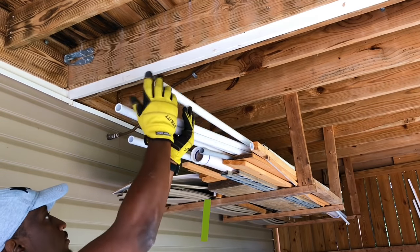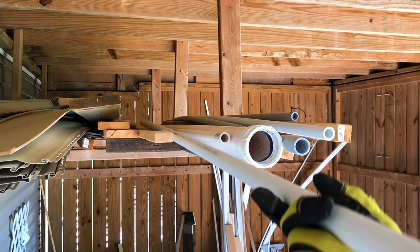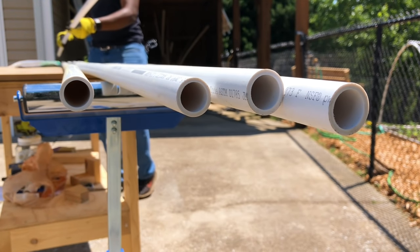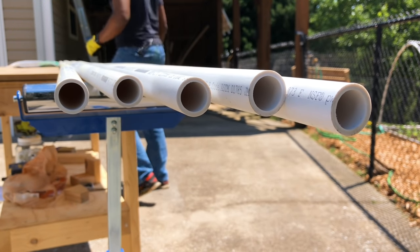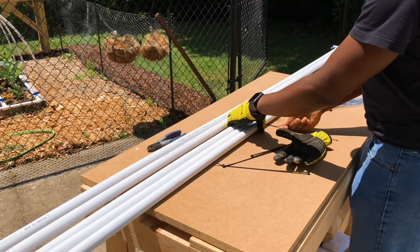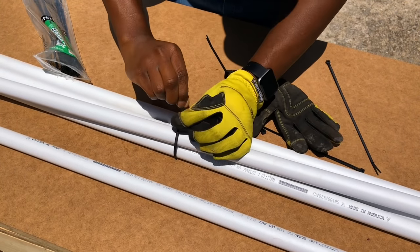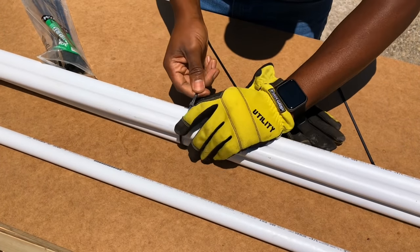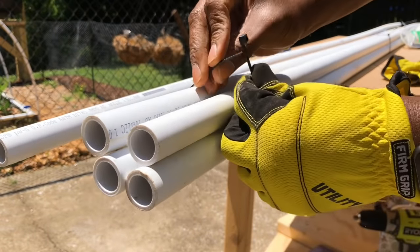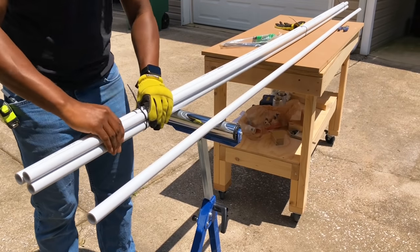I first started out by grabbing 5 pieces of 3-quarter inch Schedule 40 PVC pipe that were 10 feet long. Next, to help with making sure the water drip holes I will have to drill into the PVC later are lined together, I needed to find a way to draw a straight line on the PVC pipes. A useful tip I found from ArtisanMade here on YouTube is to use zip ties to help group the PVC pipes together to create a straight line between the two pipes. You can also use tape or rubber bands.